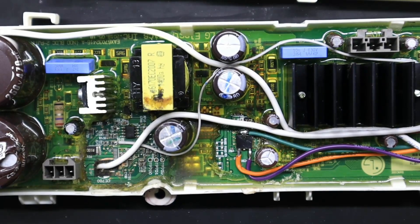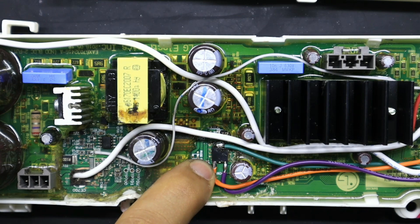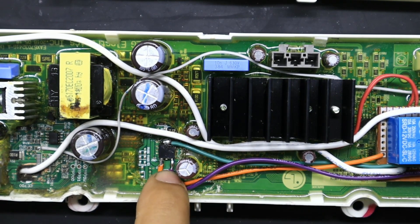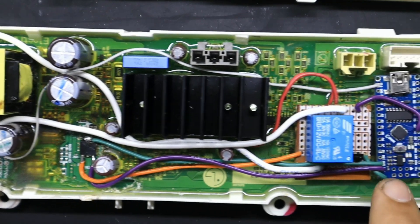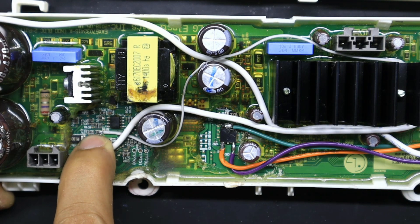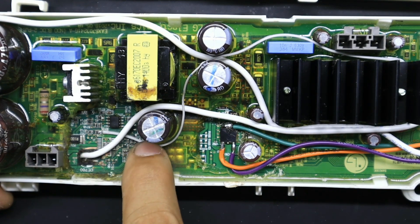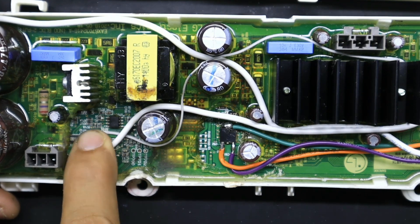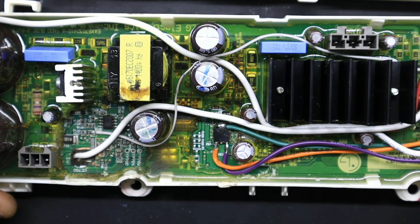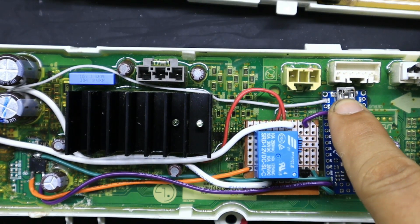Aquí como pueden observar, tenemos las conexiones: hemos tomado la señal negativa de este punto, el positivo de 12 voltios que va a alimentar al relevador, la salida de 5 voltios — el cable púrpura — que va a alimentar al módulo Arduino, y el pulso que tomamos del microcontrolador que sale por este cablecito pequeño — la señal PWM que recibía el módulo IPM original — y lo enviamos hasta el pin número 13 del Arduino.